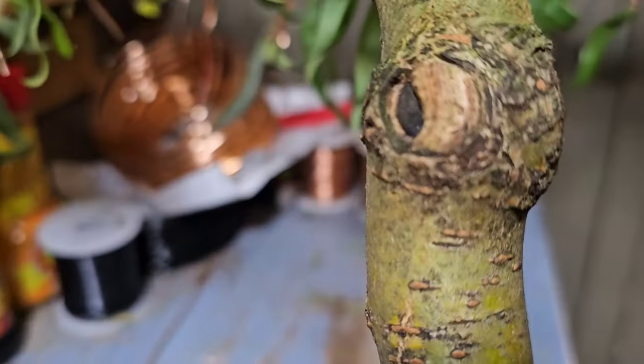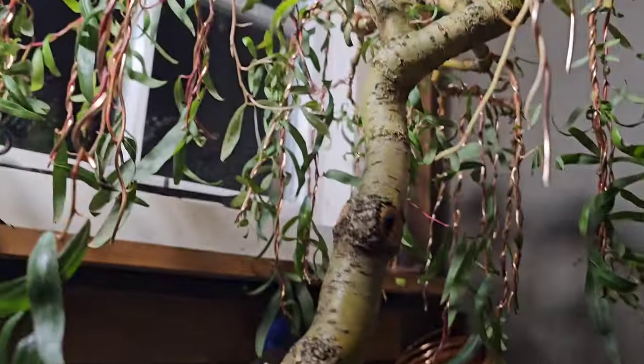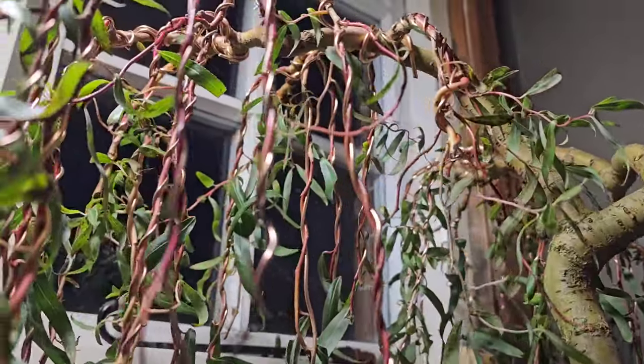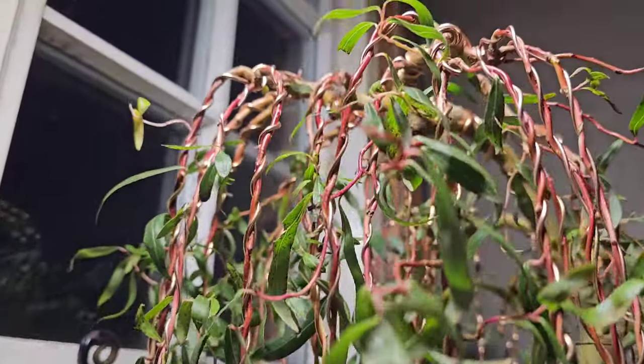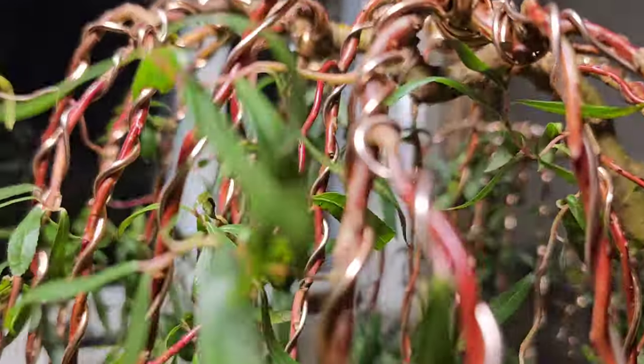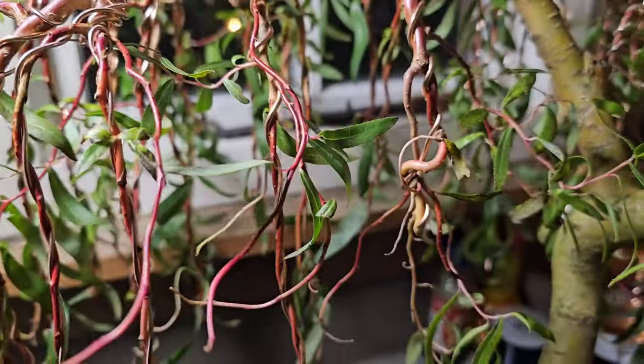She's healing up well. A couple of cuts I did two years ago are nearly completely healed up. Now, I've left so many shoots and branches on this, just because of dieback over the winter.